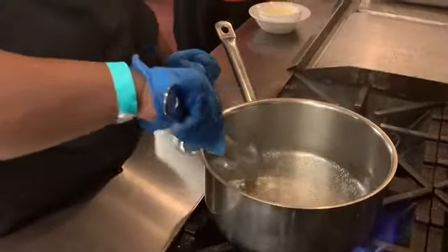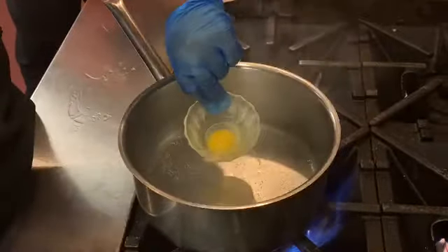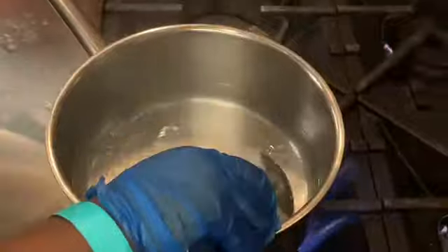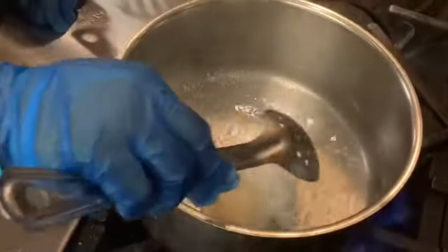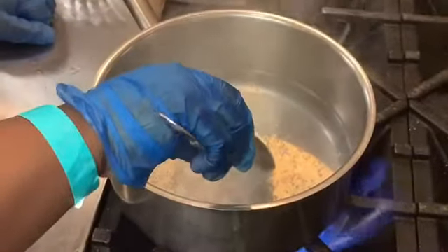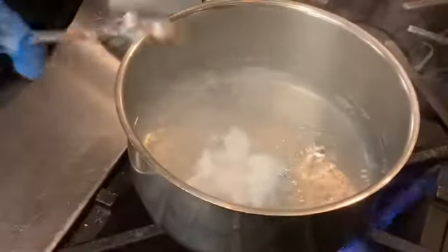Okay, so you will swirl the bubbles, take your egg, and very gently put it in the water. It'll be in there for about five minutes.